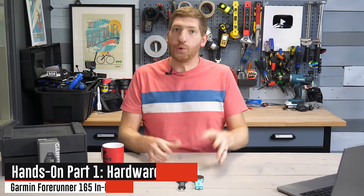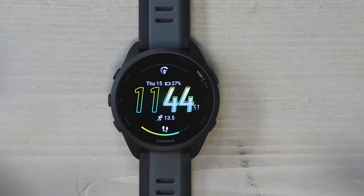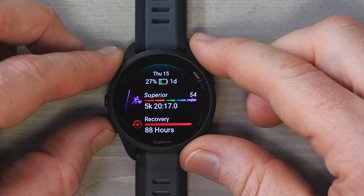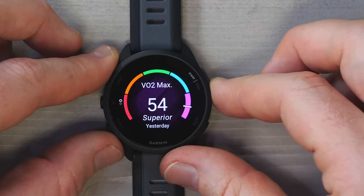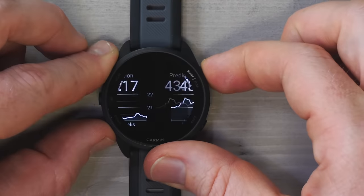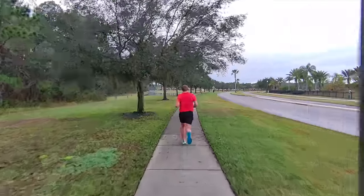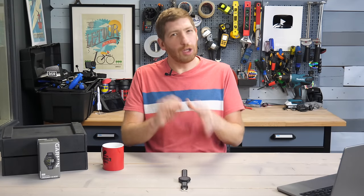The watch face is pretty customizable, both with a bunch of stock watch faces and downloadable ones from Connect IQ, and you can customize pretty much all the data on it. Swiping down, you've got the widgets and widget glances — each bit of information is a widget glance, and you can tap to get more detail. For example, here's showing my VO2 max, and I can go down and see 5K race predictions, 10K, and so on, based on my recent runs.